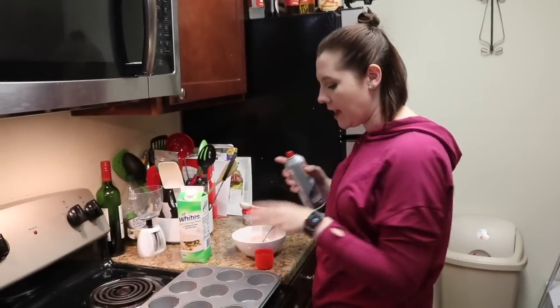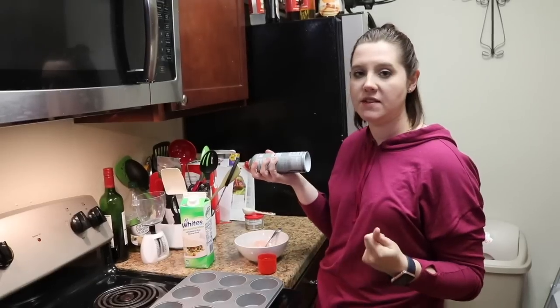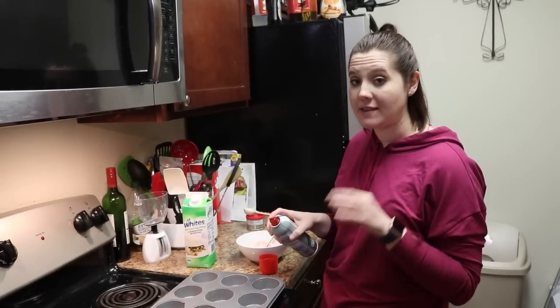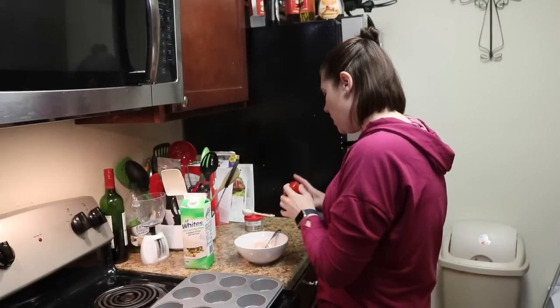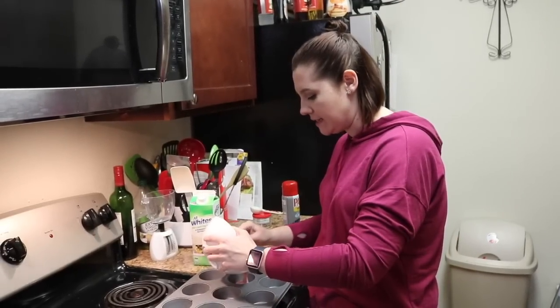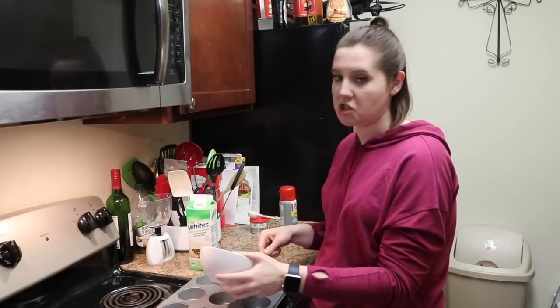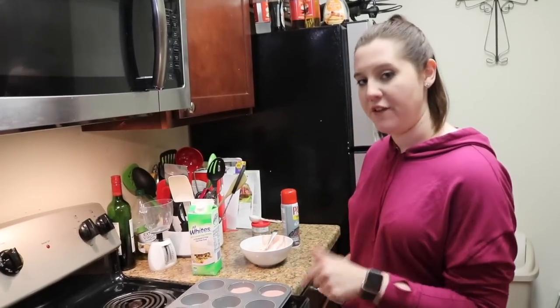If you have some cupcake liners go ahead and use those. Since I don't, I'm just going to be using some fat-free Pam. Give it a good amount because you don't want this to stick at all. Divide the batter into two cupcake slots and then slide them in the oven for 15 minutes.